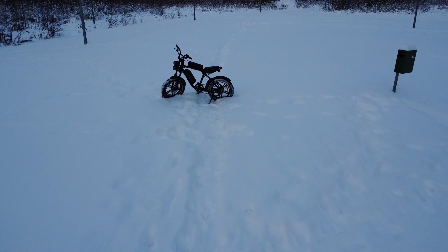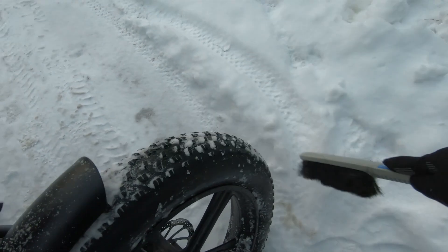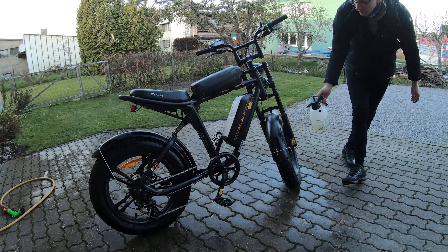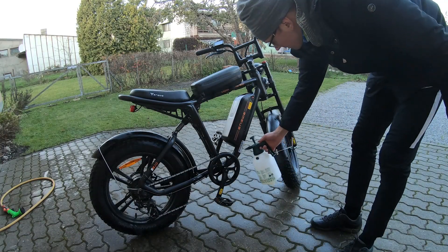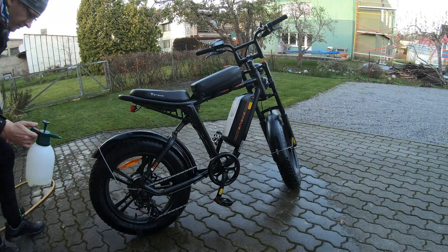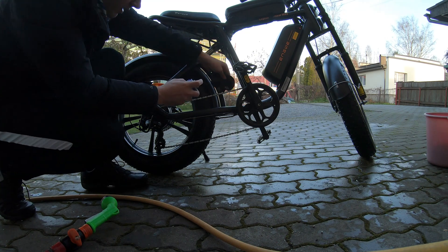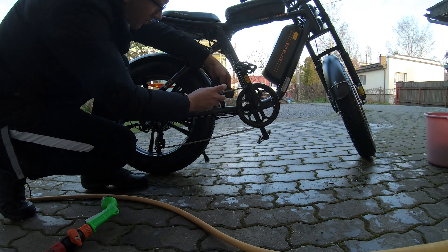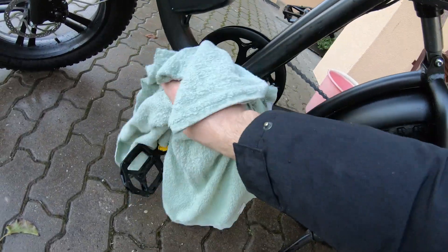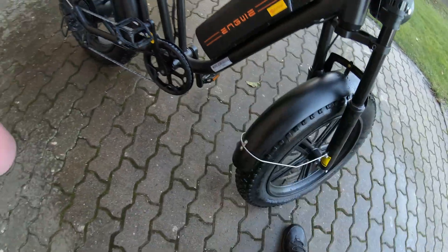Here's how to protect your e-bike from these elements. Number one, after every winter ride, especially on salted roads, give your e-bike a thorough cleaning. Secondly, use a protective spray — applying a bike-specific protective spray can create a barrier against moisture and salt. Thirdly, lubricate moving parts; regular lubrication of the chain and gears is crucial in winter. Number four, dry your e-bike properly — after cleaning, make sure it is completely dry before storing it, and use a clean cloth to wipe down all surfaces.